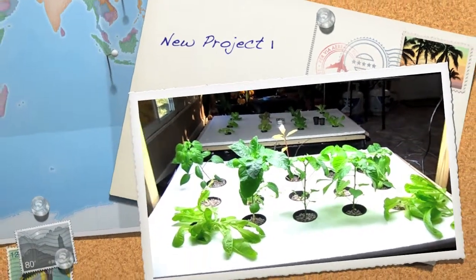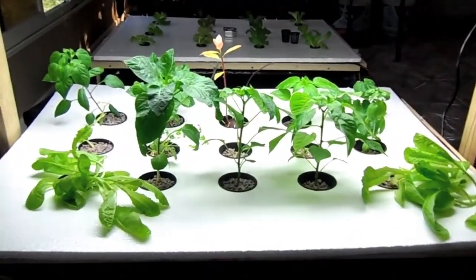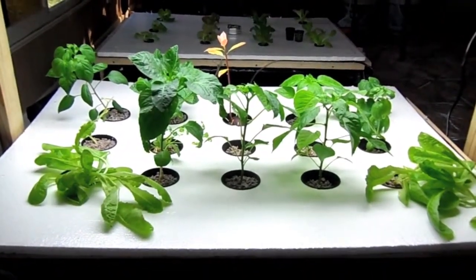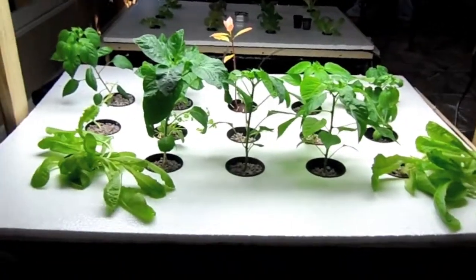All right, so we're back. My plants are back in — all these guys are original from August 14th when they first got started as seedlings.